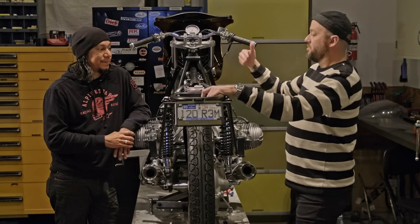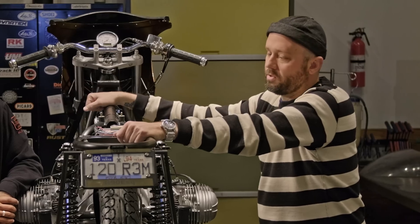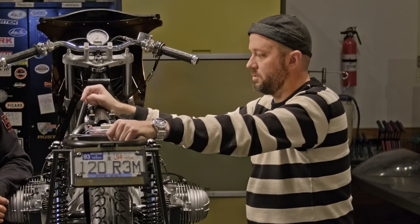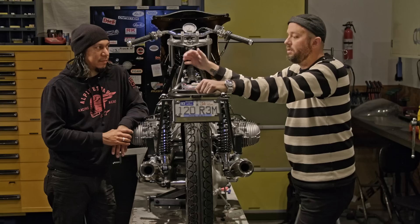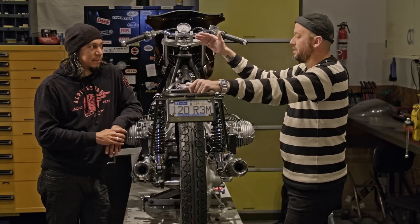Moving on — the difference between incandescent and LED. LED lights are more reliable, they last a lot longer, their life cycle is much, much longer, they're vibration resistant, and they use less power. All of these things are really great, specifically with an old bike, but with any bike. They're brighter too. There's really no drawback to an LED bulb.